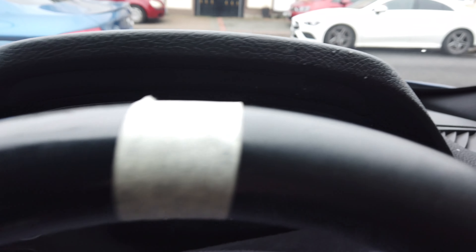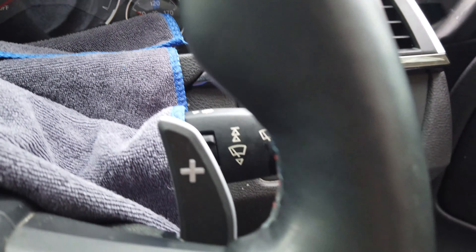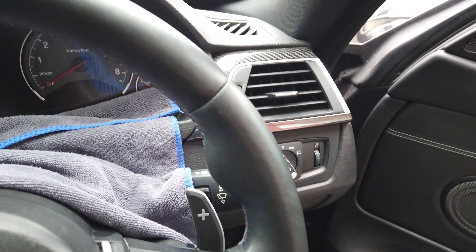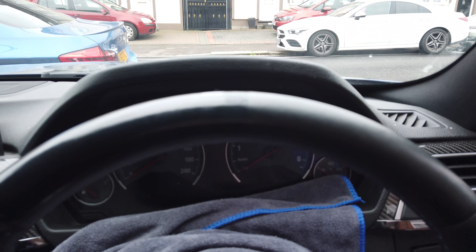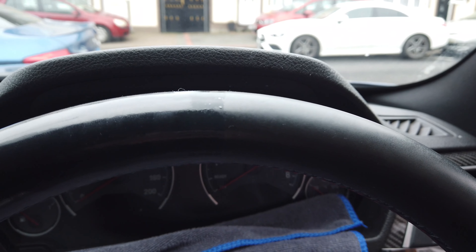Guys, you can see on the close-up here — on the left-hand side it's really shiny, and out here on this side, that's just after one pass. You can see the color difference right there — that's uncleaned, this side has been cleaned. So you can see immediately it gives it a much better look. I'll crack on, get the other side done and speed this up for you.